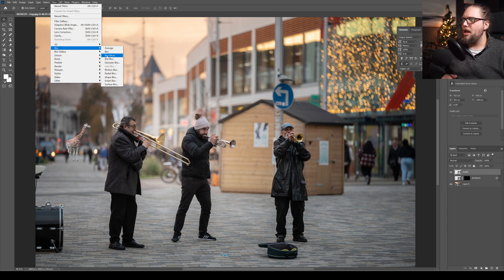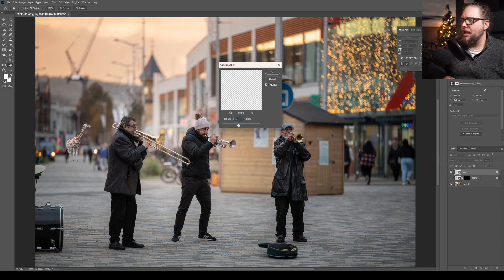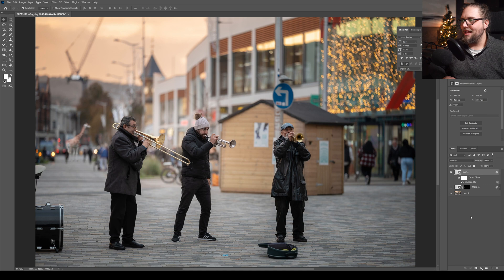Now go to Filter, Blur, Gaussian Blur. We're going to up this amount — something like 8 to 8.8 looks pretty good. Let's go with 8 and click OK. Look at how nicely blended that is. We've essentially done three steps: object selection to mask, harmonization neural filter to blend color and lighting, and a bit of blur to match the background depth.